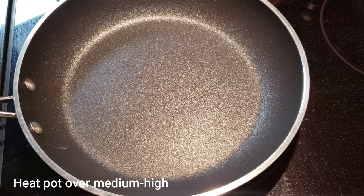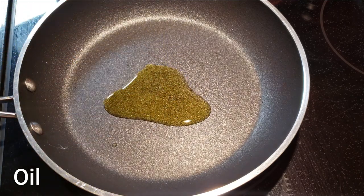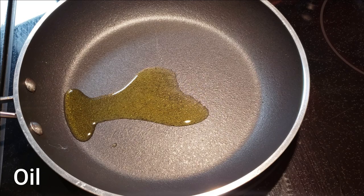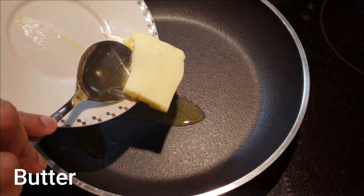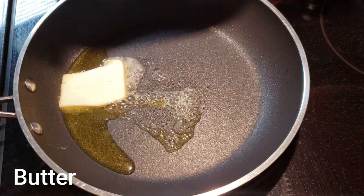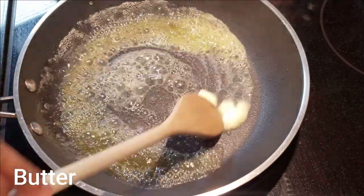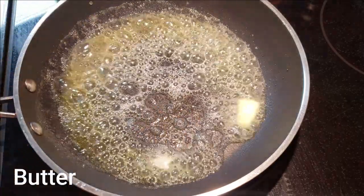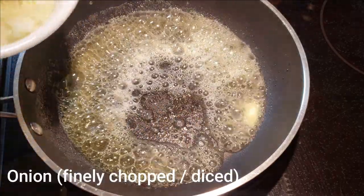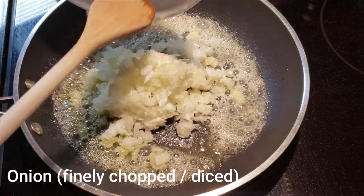Now to start making your chokar, heat a pot over medium to medium-high heat and add some oil and butter. I chose olive oil and some salted butter, but feel free to use vegetable oil — the butter is totally optional. I just like the extra buttery taste it gives the dish. Of all the seasonings, first add the finely chopped onion and cook until it is tender and translucent.